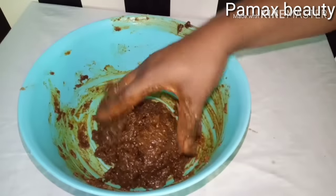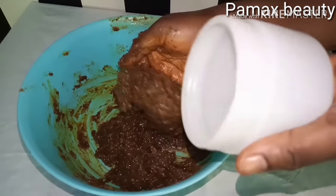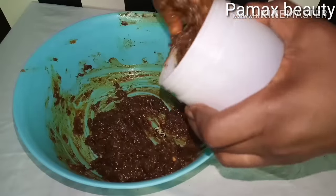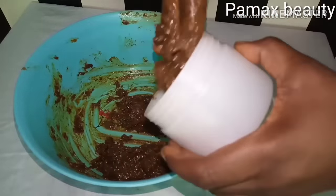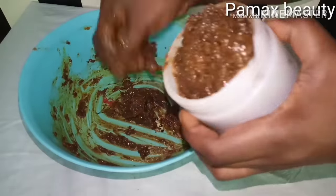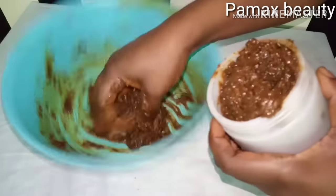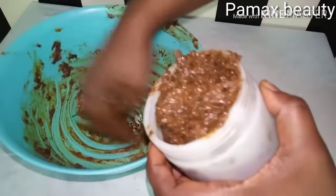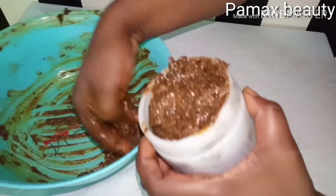After mixing it, I'm going to transfer it into a clean container like this. This quantity will last me for two months, yes. I use it morning and night, and it will last me for a very long time.